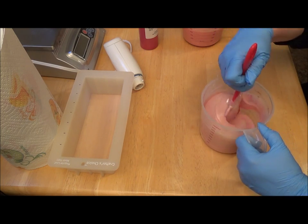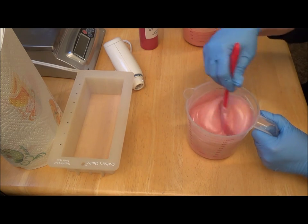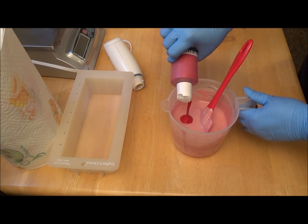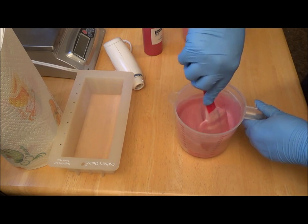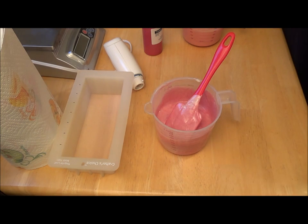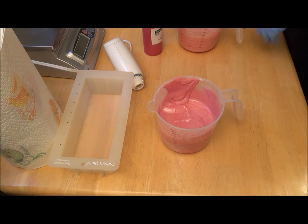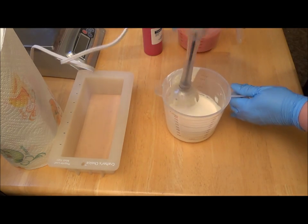I made some embeds last night — they're glycerin embeds. See how it kind of speckles? I'm hoping a lot of that will go away when I stick blend, but we'll see. I came down and popped them out this morning and they were so cute, so I thought it'd be fun to use them. I wasn't planning on making soap today, but I couldn't shut my mind up when I climbed back in bed. So here I am. I'm going to go ahead and do a little stick blending and see what we can get it looking like.